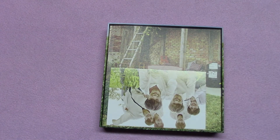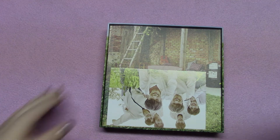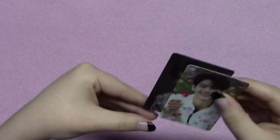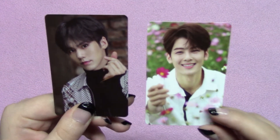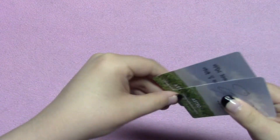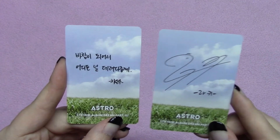I think you got a lot more extras with Dream Part One, but I don't have any complaints about this one. I'll show you my photo cards — I was happy when I got these because I don't often get my bias with Astro, so that's a bummer, but I did get him this time. And I got Rocky. I love these photo cards. The polaroid I got is MJ's.